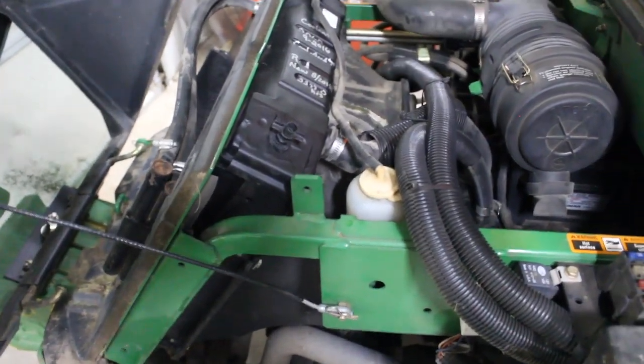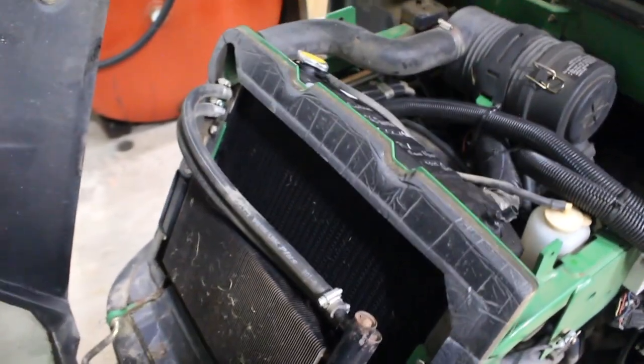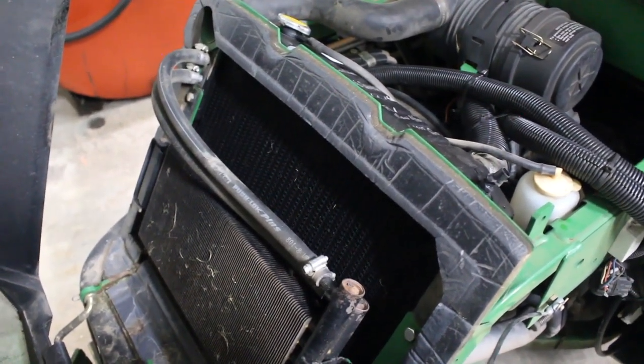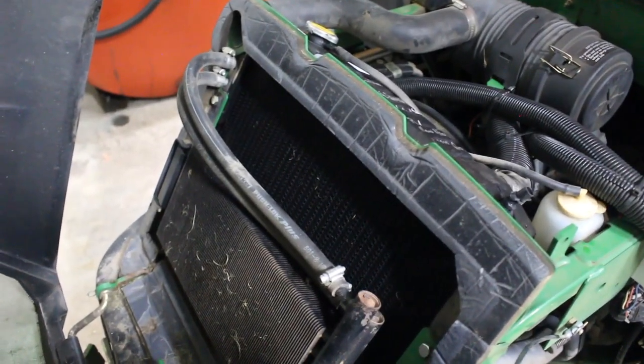We inspected the fan while we were in there, did a couple other things — just general inspection. It was one of those quick in-and-out projects. Two people to replace the radiator definitely helps. Now we'll go look at the old radiator and see if there's anything that can be done there.